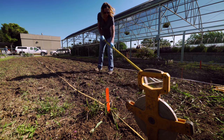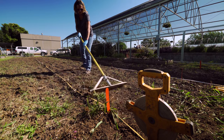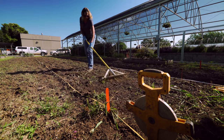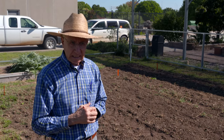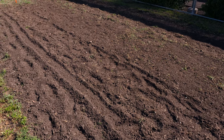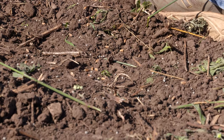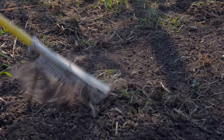After putting the seed out as uniformly as we could, we took some rakes and raked the top of the soil to work that seed down into it. We need to get it where it's not just laying on top, because that seed needs a good connection with the soil so it can pick up moisture and germinate. If we left it all on top, the wind might blow it away and birds would come eat it. Covering it up protects the seed and provides that key seed-to-soil contact needed for getting a stand.